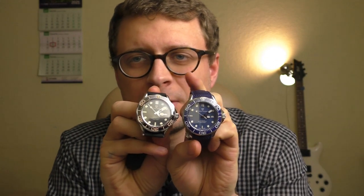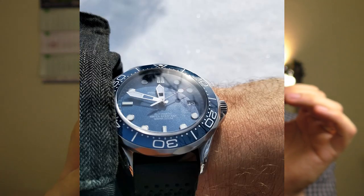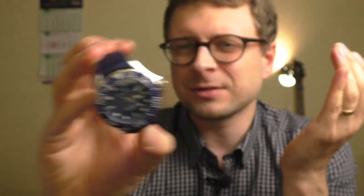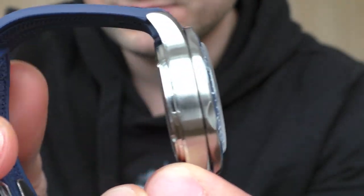These two watches look very different depending on the light. The black one is the cool one — it looks good always, no matter the light. But the blue one, in bright sunlight, looks very nice and sporty. The white indexes and hands just pop out on that blue dial — looks very beautiful. But in dim light it looks kind of dull, a little bit gray, lacking saturation. For summer as a beach watch, this blue looks just impressive.